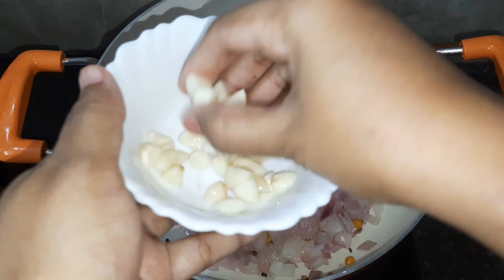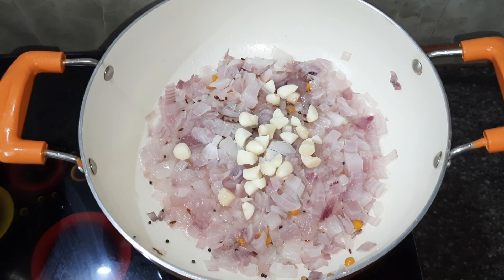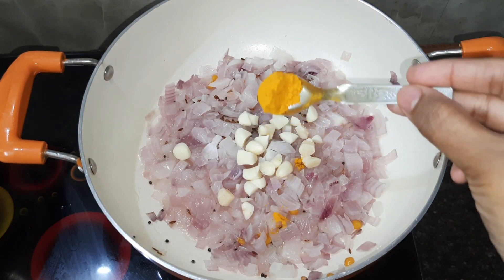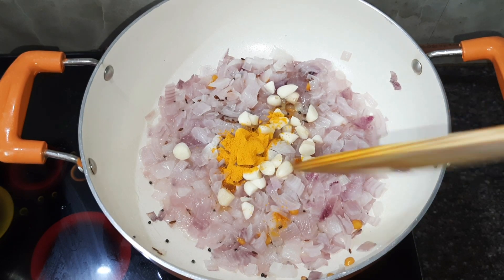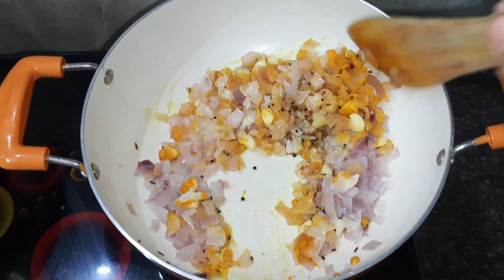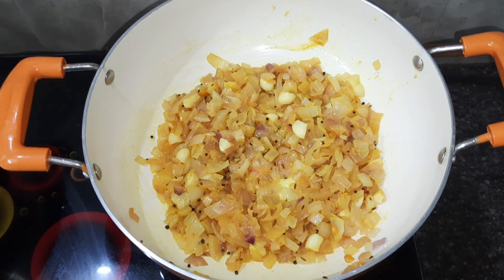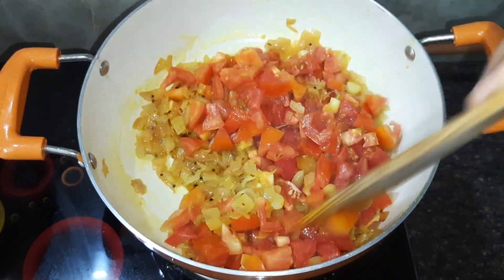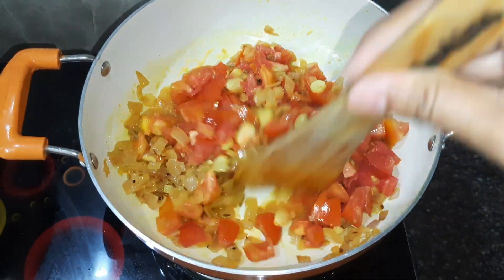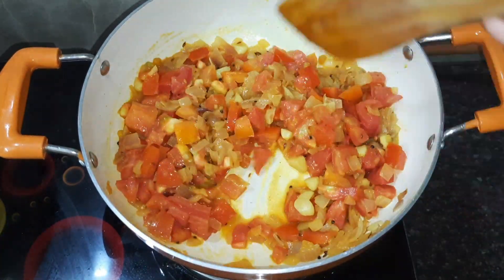1 spoon of salt. Cut the eggs into half spoon. I will cook the tomatoes for 2 minutes and cook for 5 minutes.